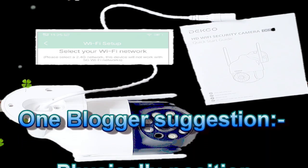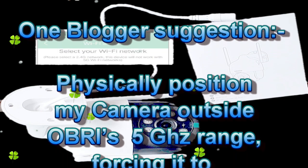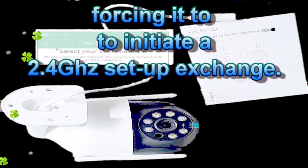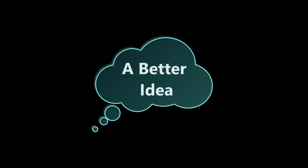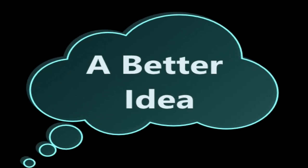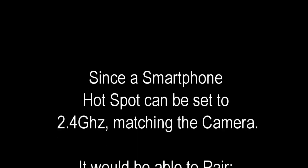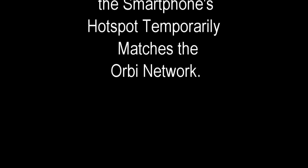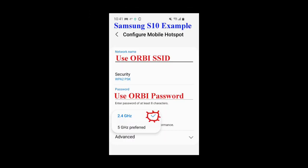One blogger suggested physically positioning my camera outside the Orbi's 5 gigahertz range so that it would be forced to initiate a 2.4 gigahertz setup exchange. However, my camera is mounted on my home, so this is not very convenient. Luckily, a better workaround was suggested in the forums: since a smartphone hotspot can be set to 2.4 gigahertz matching the camera, it should be able to pair and share credentials if held in close range. The trick is to make sure the smartphone's hotspot login credentials temporarily match those of the Orbi network.